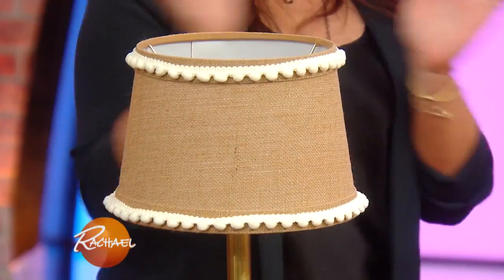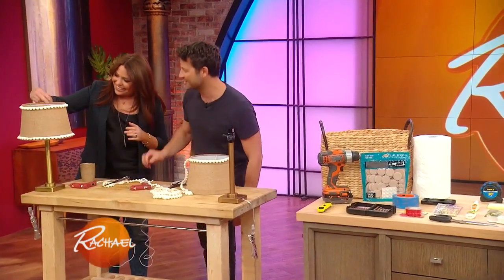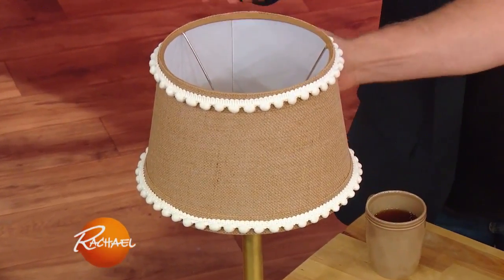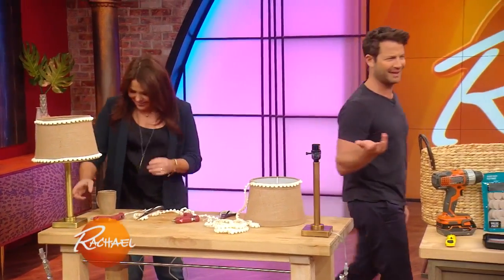I did it! Not bad — it looks so good. This side goes towards the wall because that's the seam, so you don't have to worry about that. It looks perfect. That's very cheerful — I did it, yay!